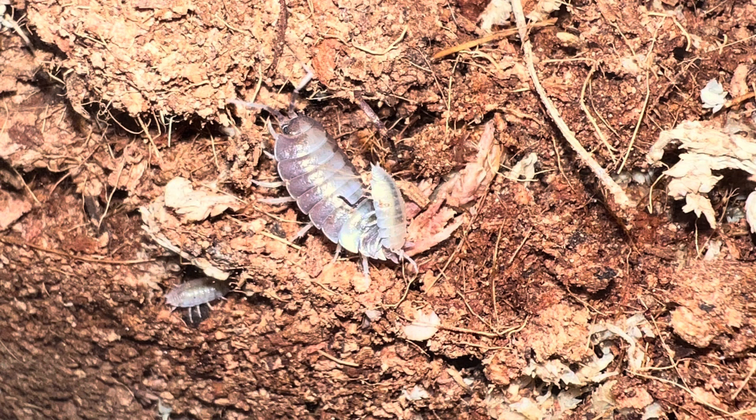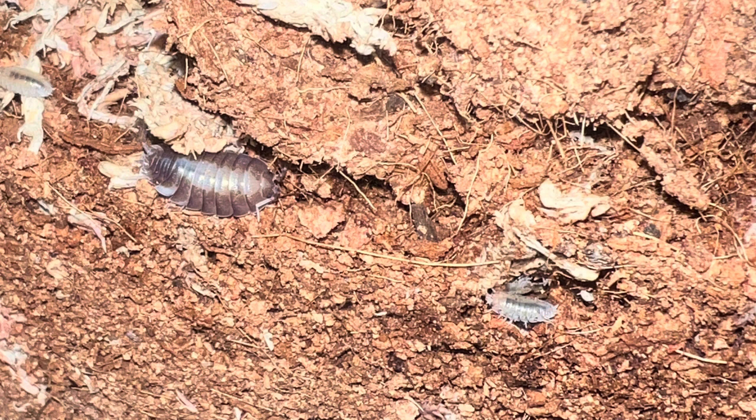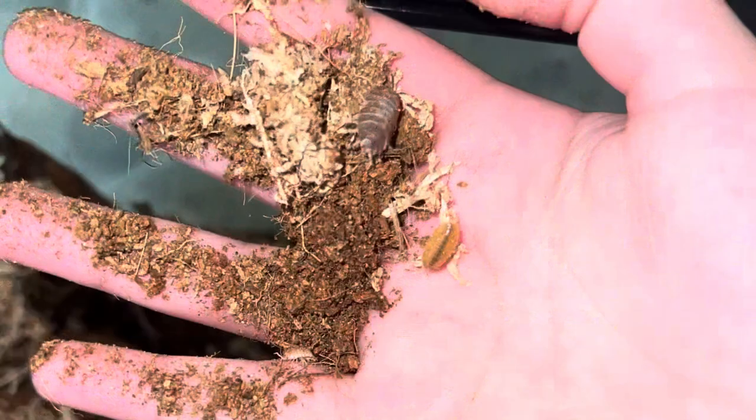While isopods are invertebrates — meaning they are a classification of animals that do not have backbones — they are also crustaceans, making them distant cousins to animals like crabs and lobsters. Being crustaceans, there are isopods that live in the ocean, in fresh water, as well as on land like mine. Isopods are beneficial to many environments in the wild and in captivity — they help with the decomposition of dead plant matter, fecal matter, and can even help in the decomposition of dead animals.